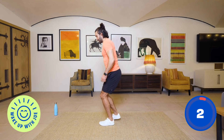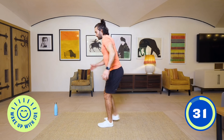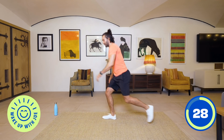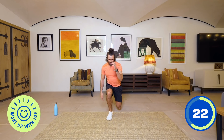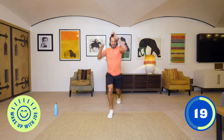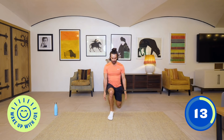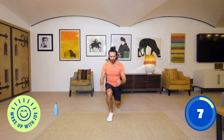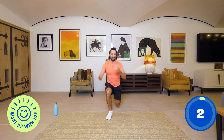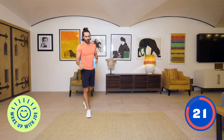Next exercise is lunge jumps. If they're too intense, just do a reverse lunge. Reverse lunges or lunge jumps for 35 seconds. Lunge, stabilise it, spring up, stabilise. Five, four, three, two, one. That's very quad dominant, so we're now going to do a hamstring exercise for the back of our legs.